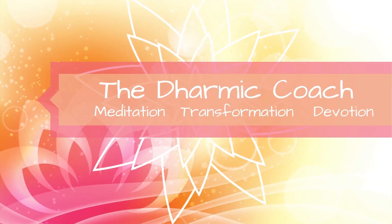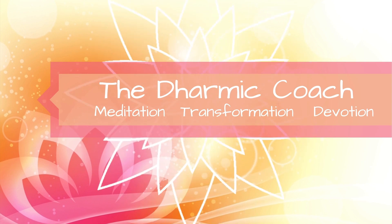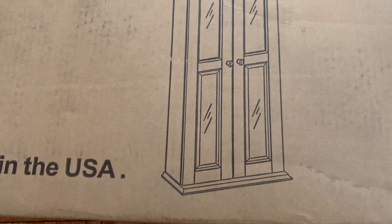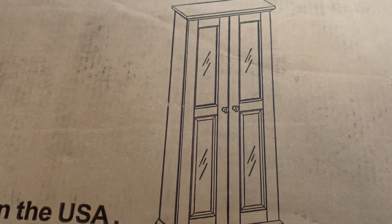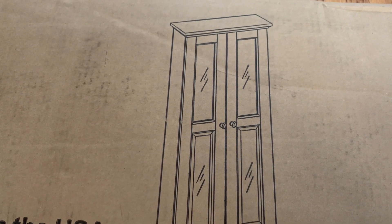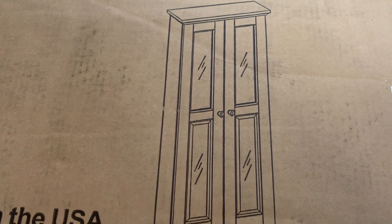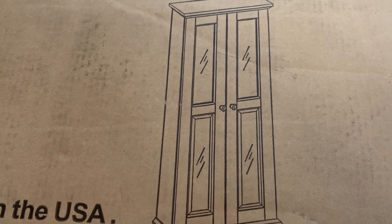Namaskaram, vahnikam, and welcome everyone to today's video. Just like I promised in the last one, this is probably going to be a short video as well. I'm attempting the voiceover recorded footage style and I have a lot to learn, but I still wanted to share this with you today because I am upgrading and updating my puja mandir.